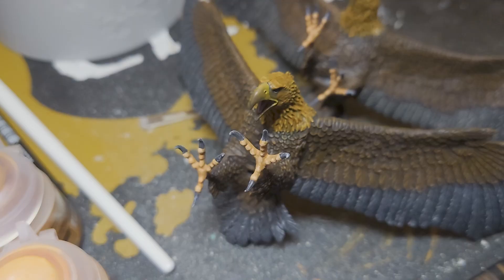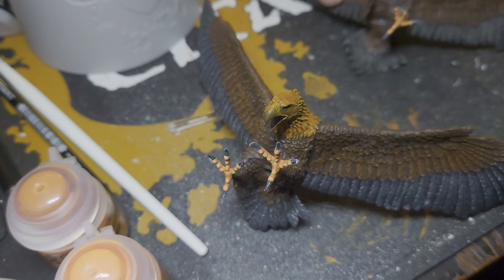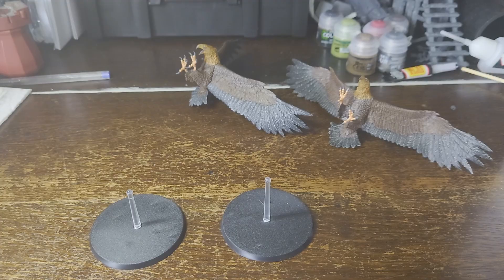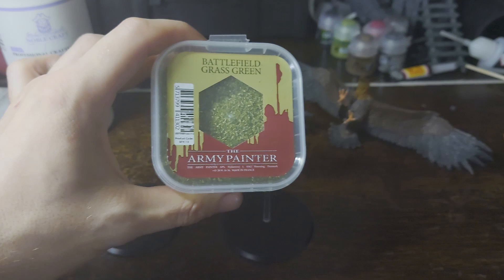For the basing I'm not going to use the original base — I'm just going to take the stand part from it and use some standard 60mm bases that I'll drill a hole in the middle of. Now the bases are dried and done, and all that's left to do is add the scenery. I'm going to use some PVA glue and then a mix of Army Painter Battlefields Battlegrass Green and the brown Battleground, similar to the base I did for the Warrior of Rohan if you've seen that video.